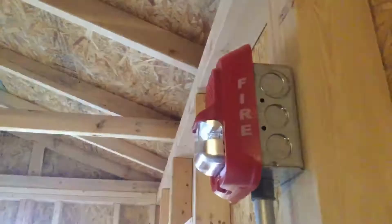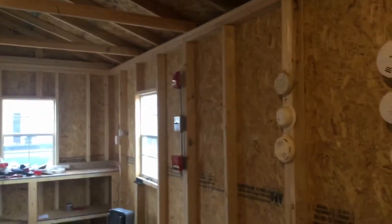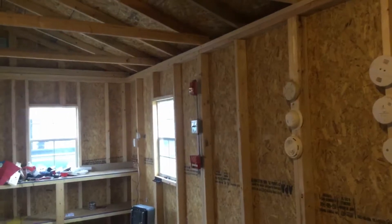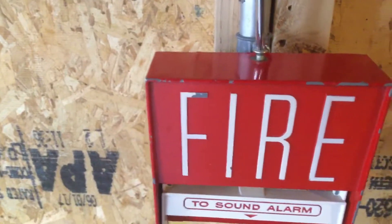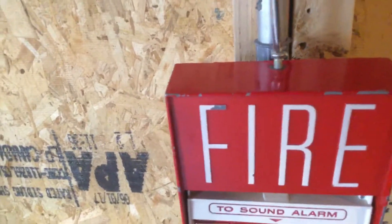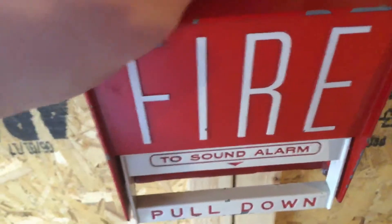So yeah, without further ado, let's just go ahead and pull it. 3, 2, 1. Now that's probably not a sound you would hear with these. Let's go back — I don't want to go outside because it's really wet and it's really cold. Let's go shut that thing up.